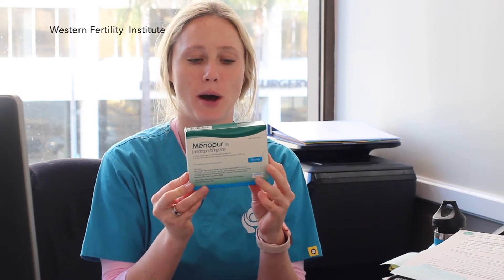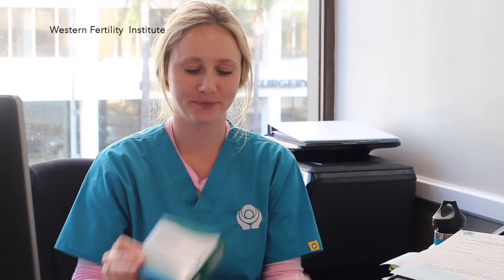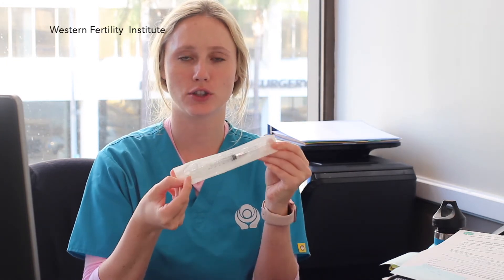When drawing up Menopur, you're first going to get your medication. The box should say Menopur on it. The second thing you're going to need is your syringe. We're going to use the 3ml syringe.